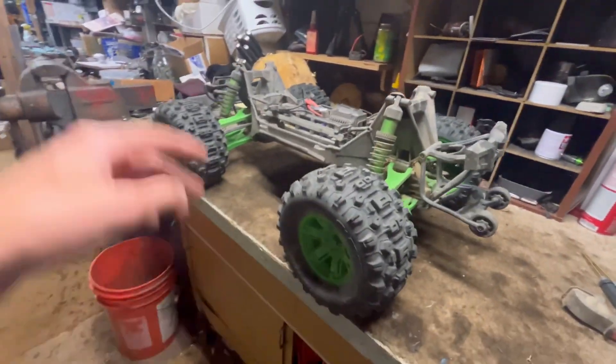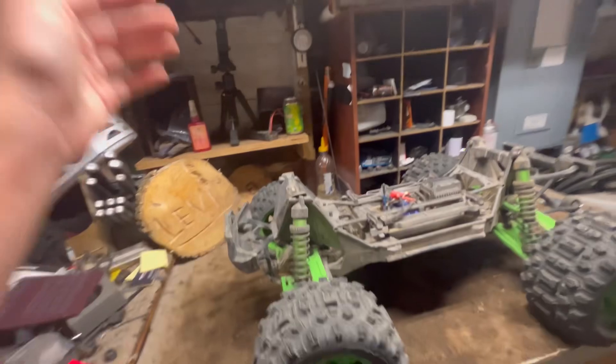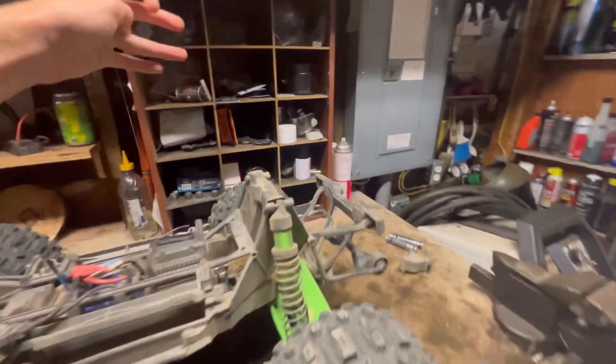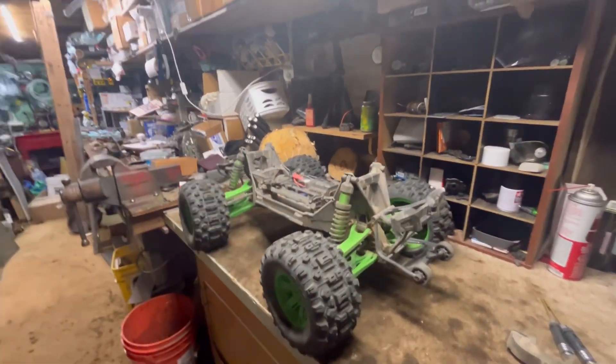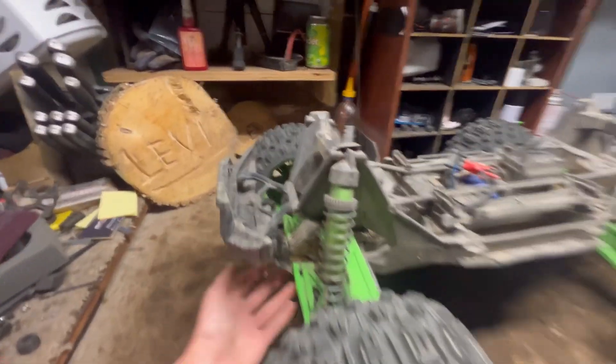In all four corners I have the RPM hubs — both rear and front. I also have the oversized bearings in them, so the bearings are bigger and more durable. The RPM hubs are a lot stronger than the stock ones.